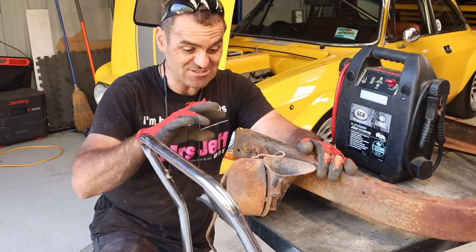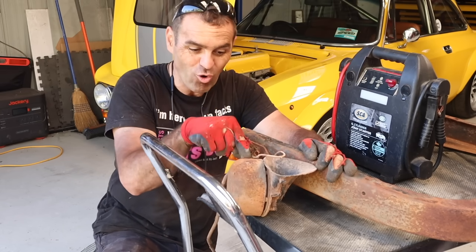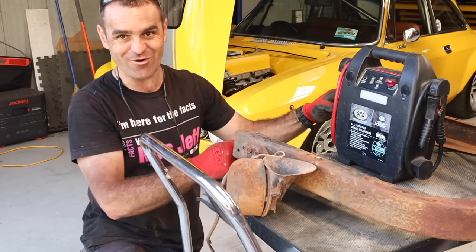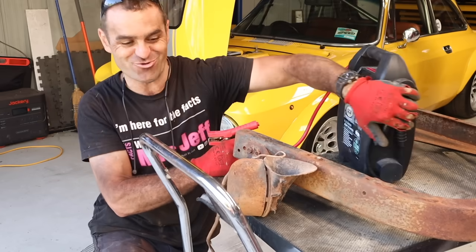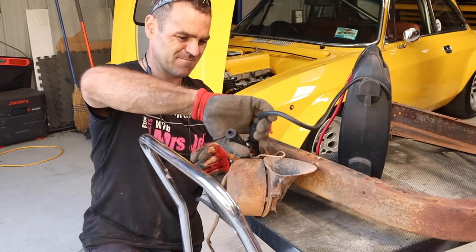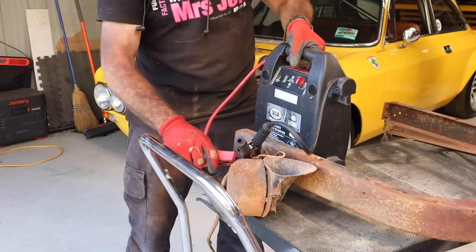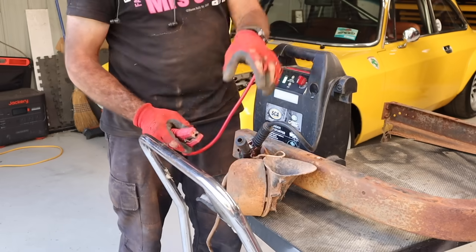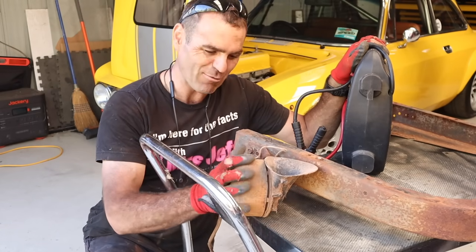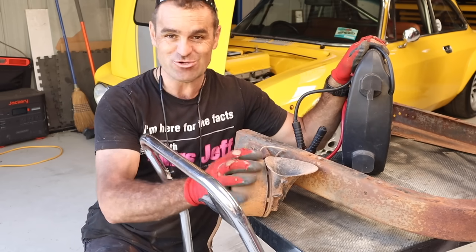When I was pulling the truck apart just then I pulled off the radio support and saw that the original horn is still on there. I really hope it still works, so I've got my battery tester out and I'm going to give it a try because if this works it'd be so cool. Nothing so far, but I'm going to have a play and see if I can get this thing going — I reckon it'd be really cool to have the old original horn on the truck.